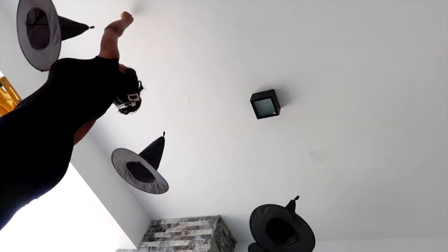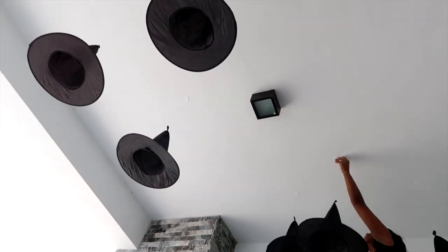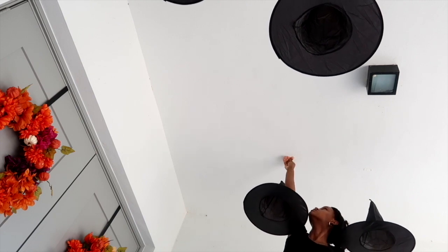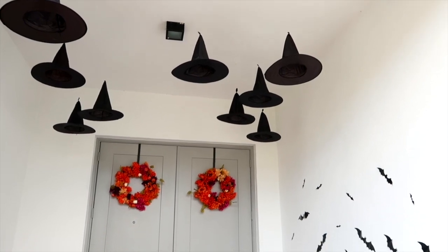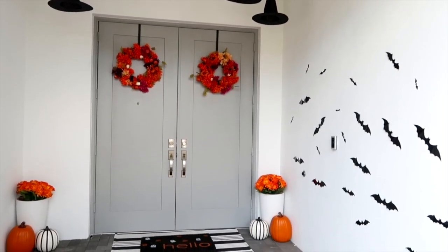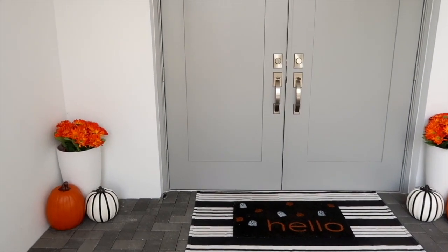The last thing I'm going to do is decorate the ceiling on the entryway — I just love the look of these little hats just hanging there. I used little command strips, cut them in half, and hung them from the ceiling. To be honest I was very scared because the ceilings are very high and I almost broke my neck doing this, so please give a like if you enjoy the video.